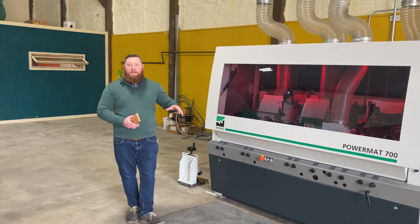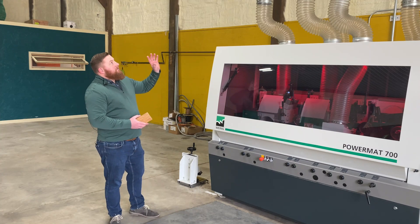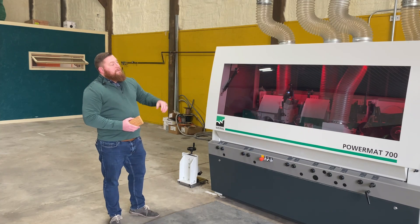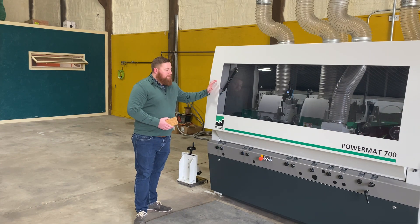I'm going to take you outside to go check out the second piece of equipment, but you can see a little bit of it up top. This machine has six different motors on it right now.